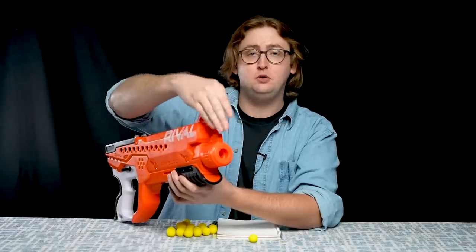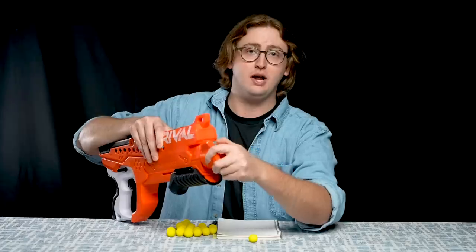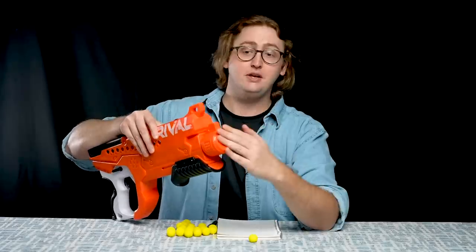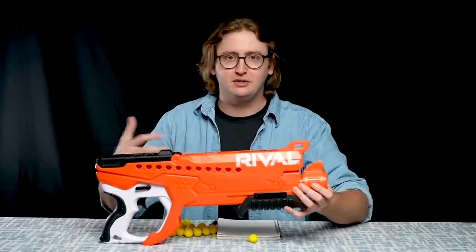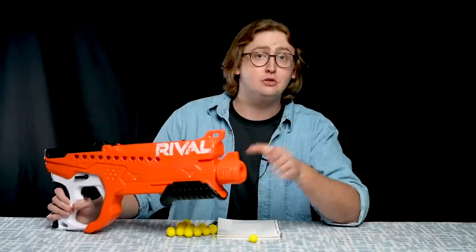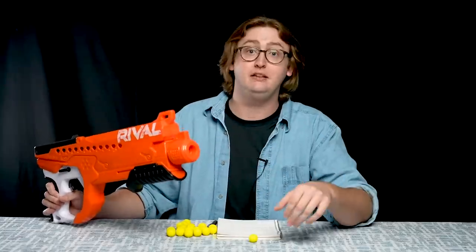In the Curve Shot blasters like this one, you can adjust the hop up. Right now it's facing straight up, which is normal, but you can turn it to the right or left which makes the ball turn that direction. You can also turn it completely upside down which makes it shoot like an arc. The nozzle is effective — it does put a little bit of spin on the ball — but as I complained about with the original Curve Shot blasters, it's not a whole lot of spin, it's not enough to really sell the gimmick personally. But it is effective, so you can get five minutes of fun out of it. For the majority of users, you can play with it for five minutes and then just leave it in the upright position and completely ignore that.